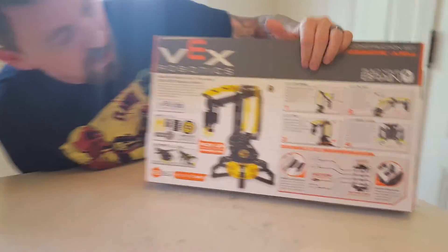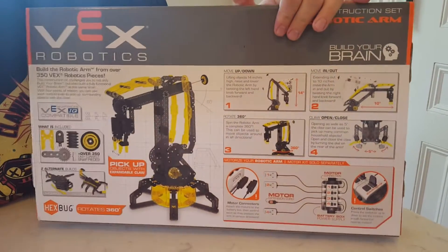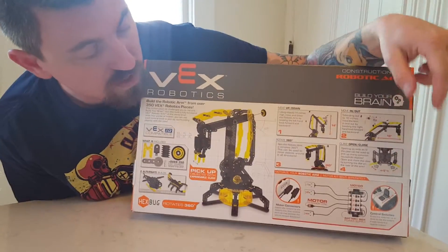We're just going to unbox it today. You can do up, down, in, out, open, close for the claw, and it rotates 360. This construction set is just the manual set. It does not include any motors. So you see here, this is sold separately.